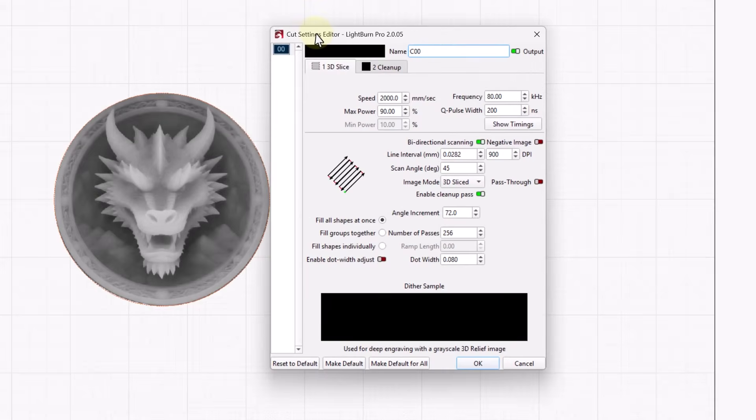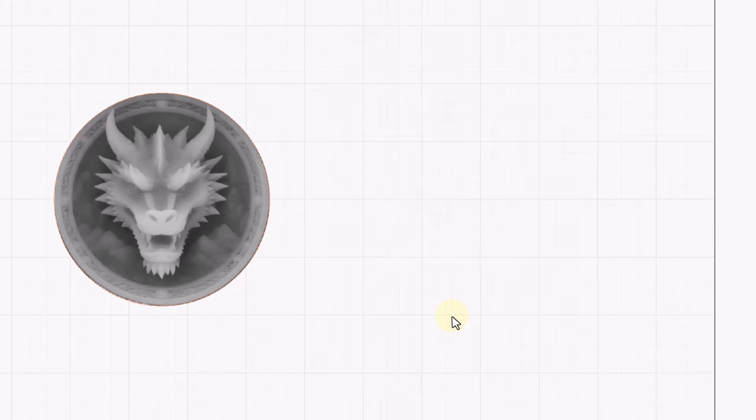Think of your total number of layers you set here as your depth budget. In this case, we're using 256. If you're burning through 40 or 50 layers just removing the top surface of the coin, you're spending a huge chunk of that budget before the image even starts. That usable depth is gone. That's why depth maps like this often lead to flatter, less detailed coins, even though you might think your design looks pretty good.